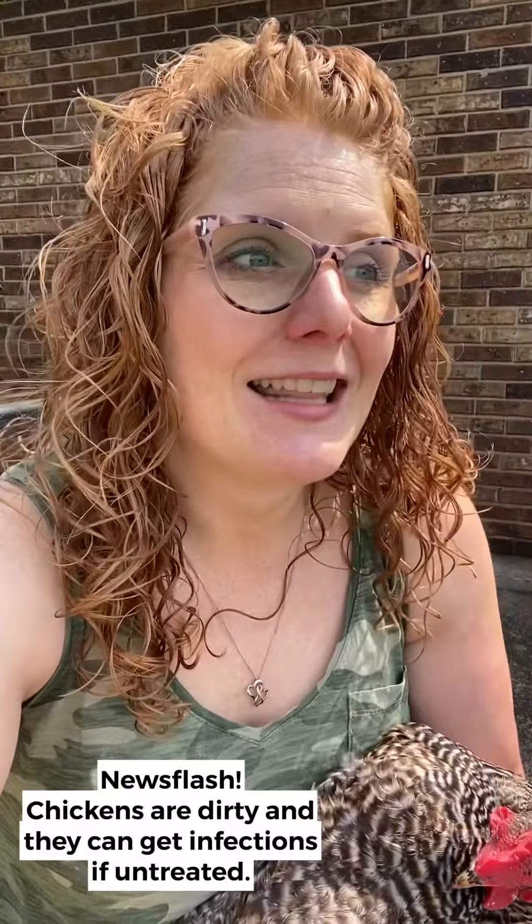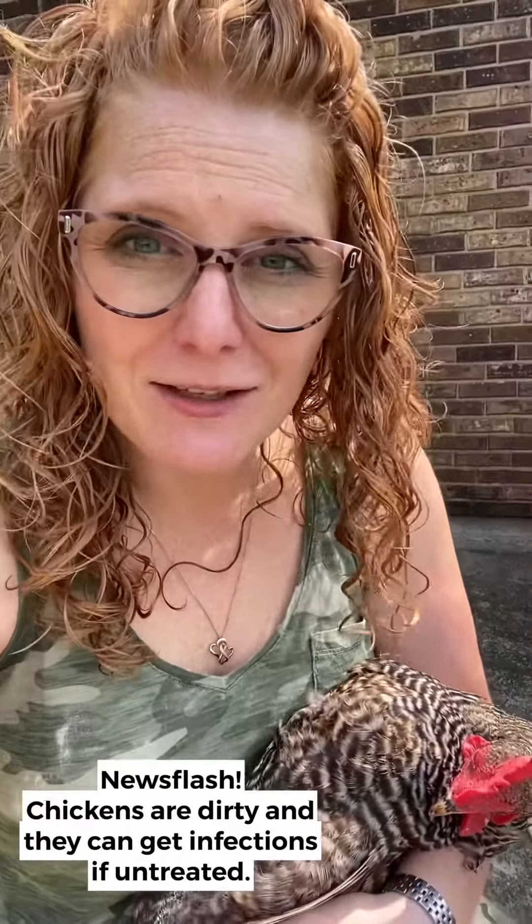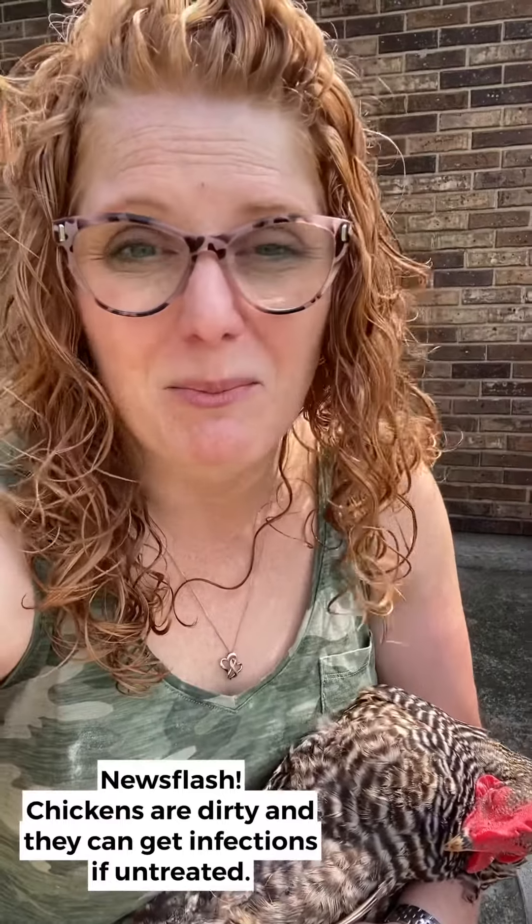Another reason it's really important to clean them up quickly when they are bleeding or injured is because chickens are really dirty — news flash — and they can get infections in their feet. They can develop things called bumblefoot and all kinds of other issues.